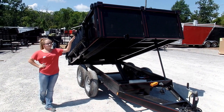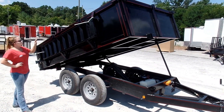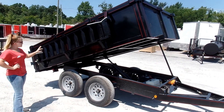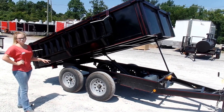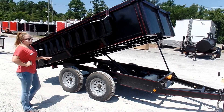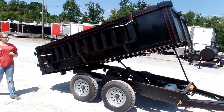This one does have the two foot sides as you can see. You're also going to have stake pockets on this one as well as removable ramps. Your axles are going to be two 3,500 pound axles with a single brake. You've also got brand new wheels and tires on this one as well.